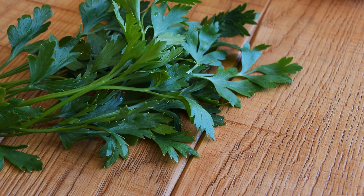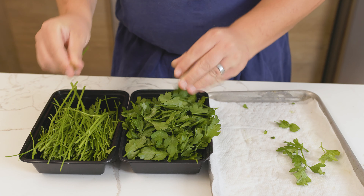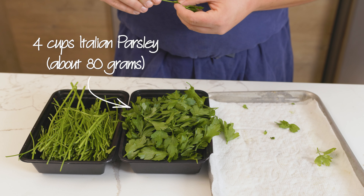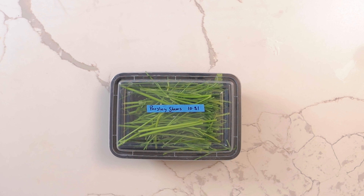For the fines herbes, we'll be using parsley. Start by plucking the parsley from the stem. You will need 4 cups of picked Italian parsley, or about 80 grams. I like to save the parsley stems in the freezer to use for stocks and sauces.